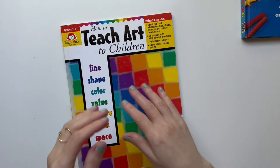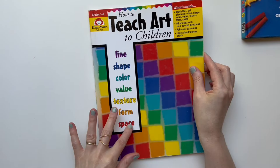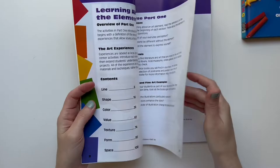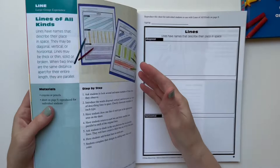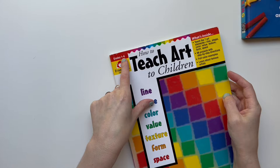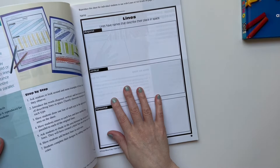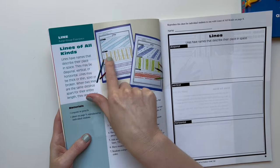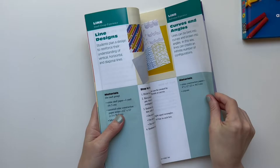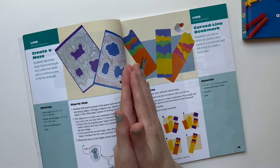I started the elements of art in first grade using Evan Moore's 'How to Teach Art to Children.' This has probably been my favorite art curriculum book because when I studied art in college it was a lot about the elements and design. It says grades one through six but you could really use it in higher grades too. Instead of printing the pages I would have her do the work in her sketchbook — like learning about line by making different types of diagonal lines. Almost every idea in this book is process over product.